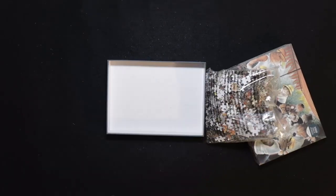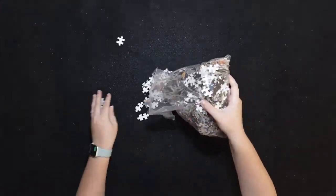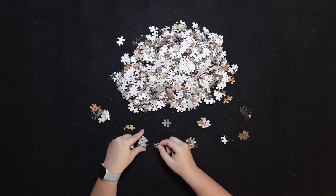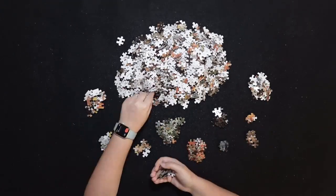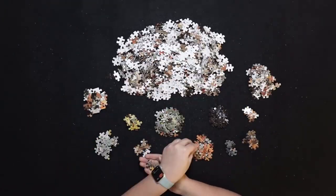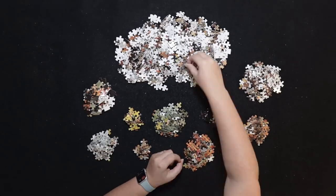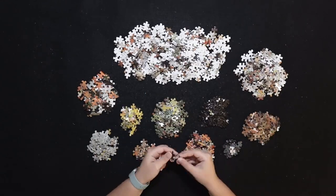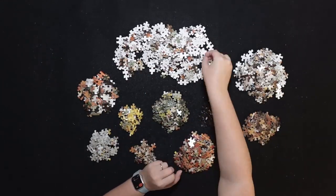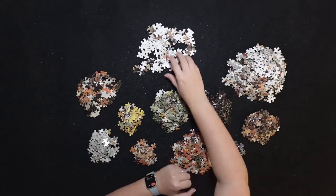Let's get to puzzling. I tried to sort out as many piles as possible for this puzzle. I sorted edges, gray and white, yellow, cat faces, green, red and orange, black, dark blue, cat fur, and mixed pieces.